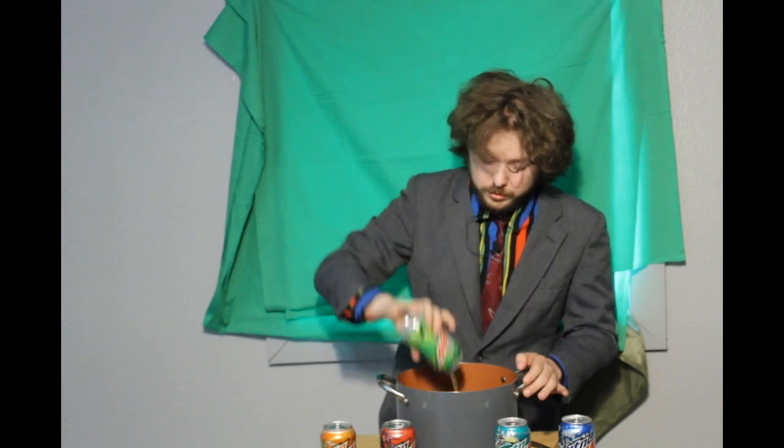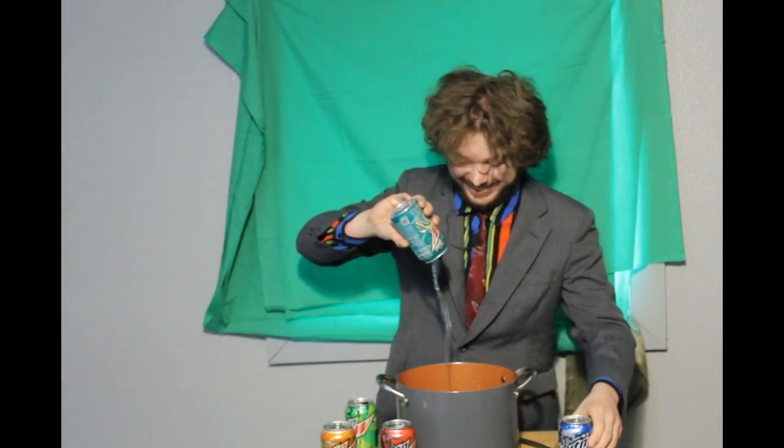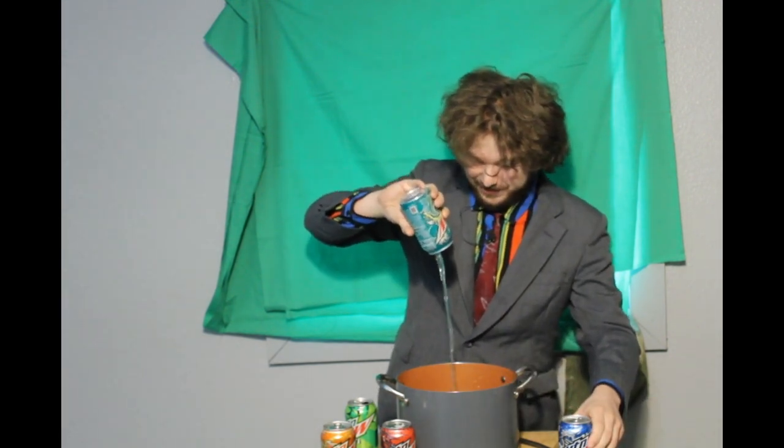Cauldron boil and Cauldron bubble. Baja Blast to fuel my trouble. Yes.